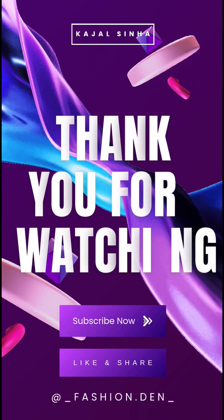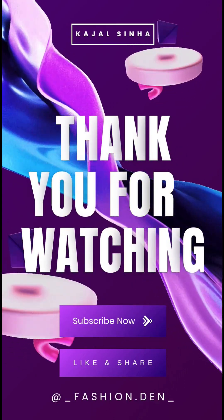I hope you enjoy watching the video, so don't forget to like, share and subscribe to my channel. Thank you.